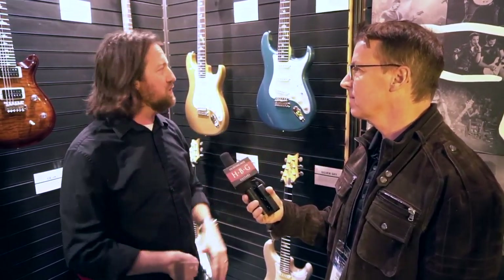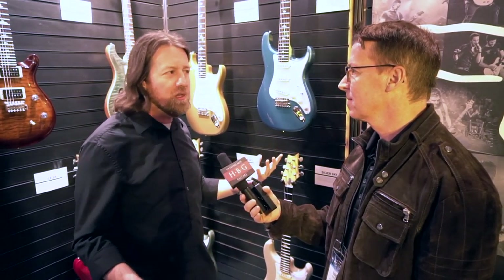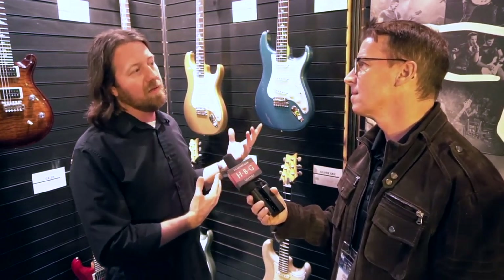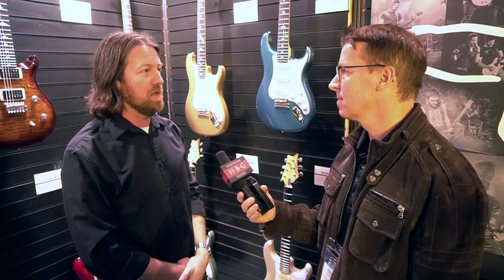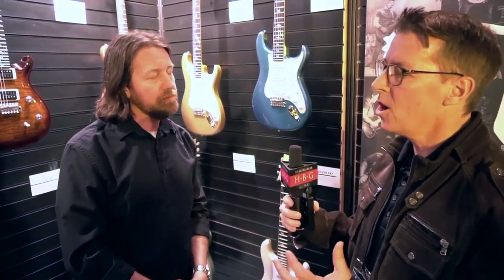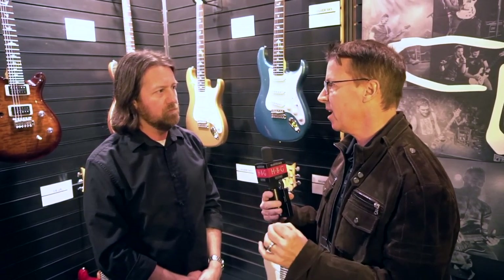I absolutely love them. It's a hybrid between Paul's original design of the trem but with bent steel saddles. It's a signature model guitar — it's exactly what John wanted, they worked together. A lot of people ask Paul why he did this instead of that, and the answer is this is really what John wanted. The scale length, the radius — that was really what John wanted. When you're dealing with an artist and you're a guitar builder, it's really about making that artist happy.